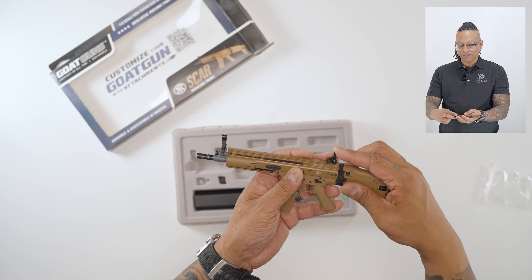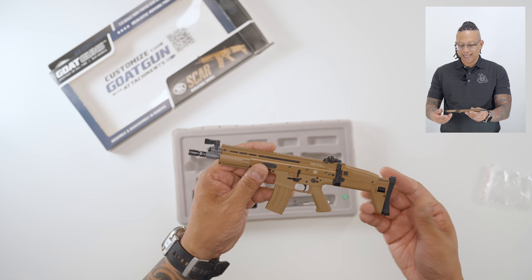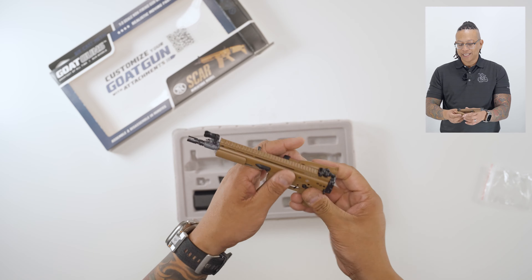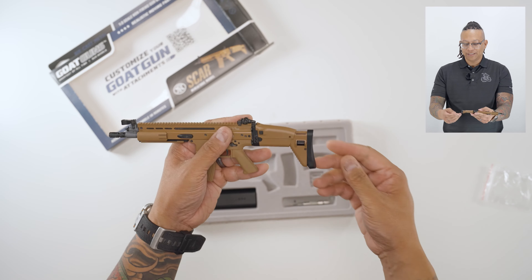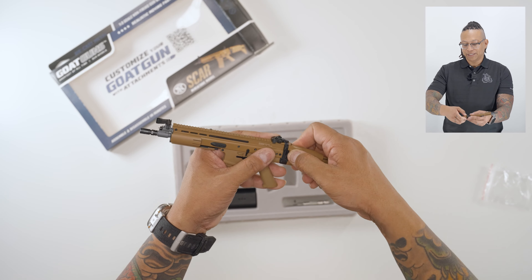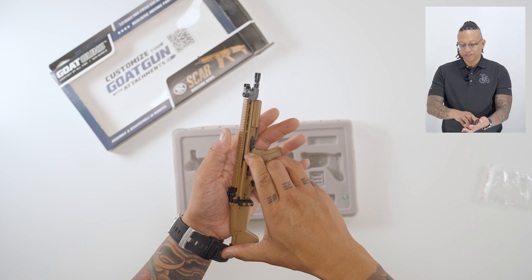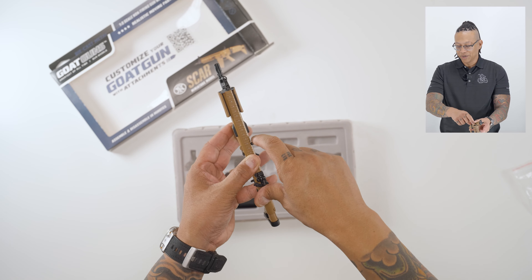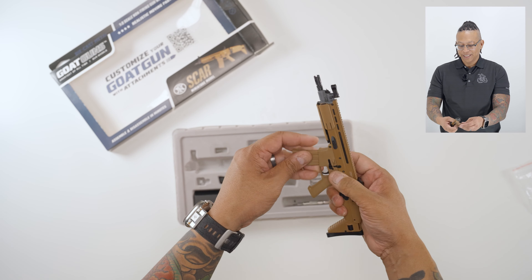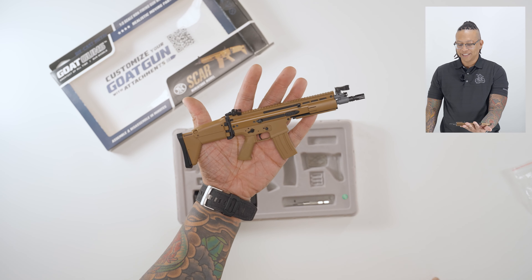Cool thing about the SCAR is it has flip-up sights — back and front, just like that. The stock is a foldable stock that clicks into place; unfold it, push this button to raise the cheek rest, and push this button to extend the stock. Also, pull the charging handle back — it chambers a round and then ejects. Hit the magazine release to release the mag, and there you have it: the FN SCAR.